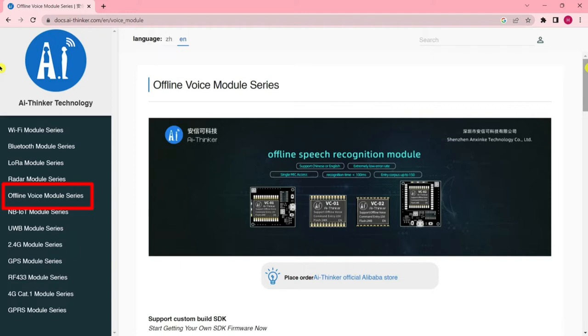This is a development kit that includes everything you need to get started with the VC-02 voice recognition module. The kit includes the module itself, a development board, a power supply, and a USB cable. It works by using a voice chip to recognize speech — the voice chip is trained on a set of known words and phrases.